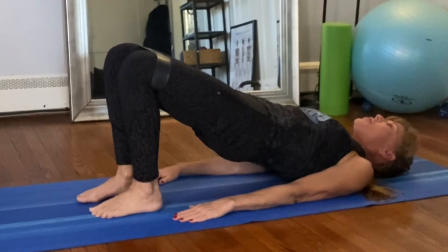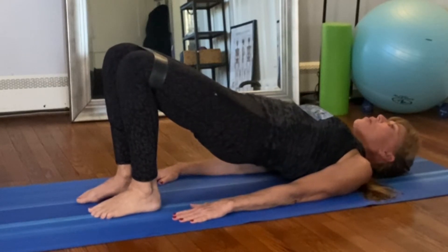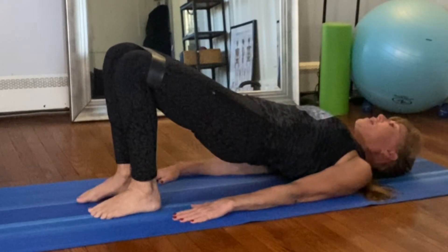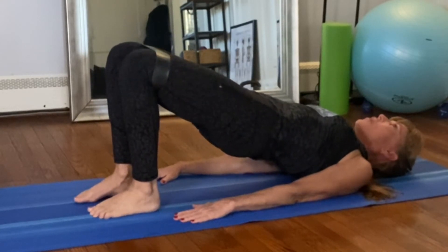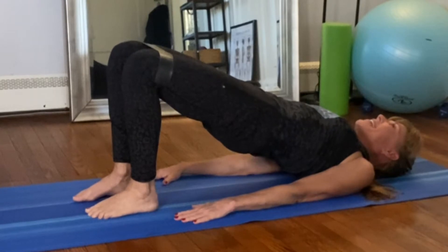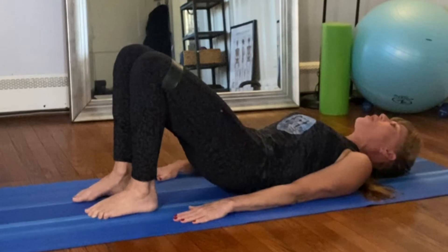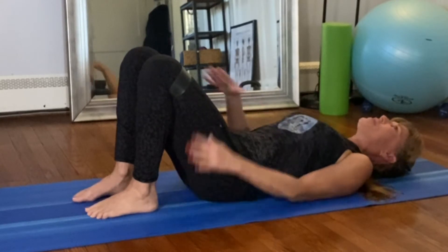Inhale to prepare, exhale and roll up into your first bridge — this should feel really good. Press your right sole into the mat along with your arms, then press your left foot into the mat along with your arms. Press the shoulder blades down, go back to the right, go back to the left, so you're really feeling how much control you have of your body. Then press both feet into the mat, press those arms down. Exhale and roll down one vertebra at a time, taking your sweet time especially in that low back area, pulling the belly button in, then relax the hips on the mat.